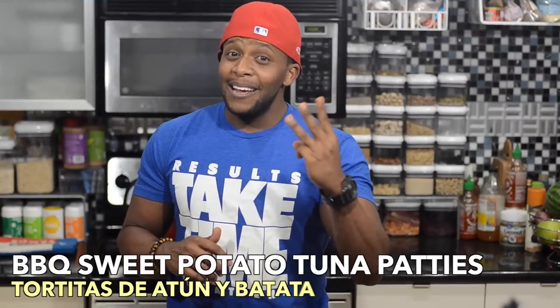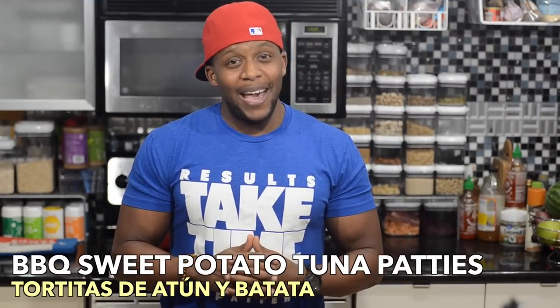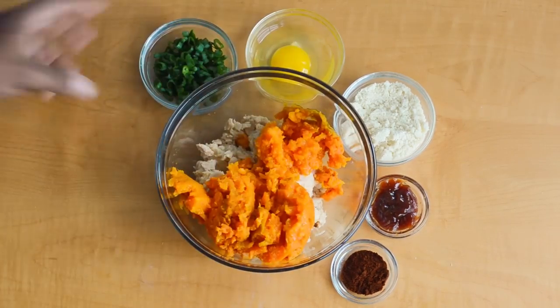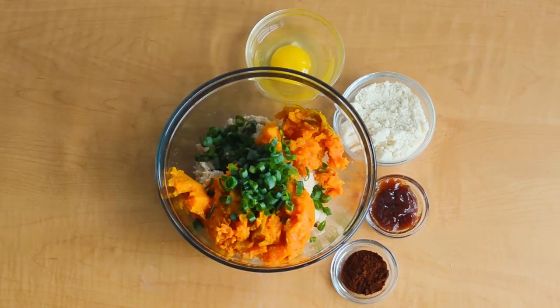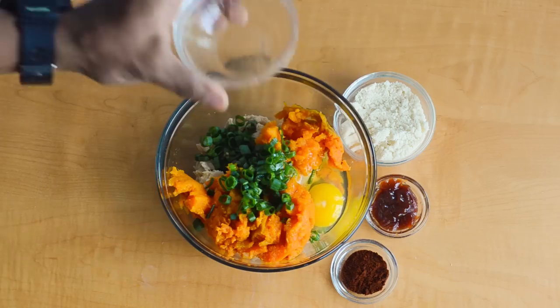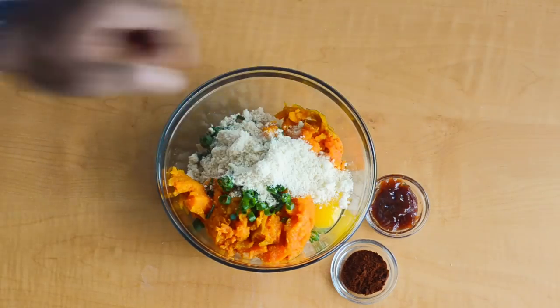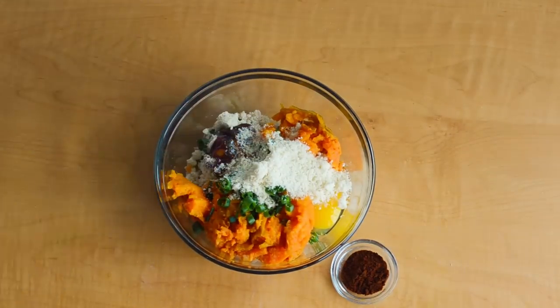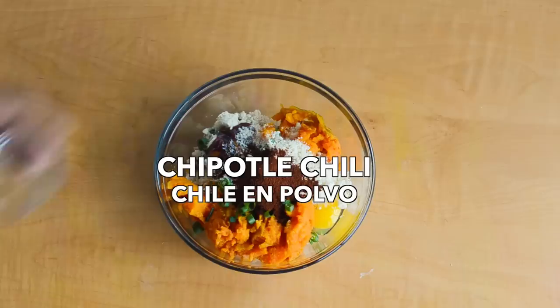And number three: Barbecue Sweet Potato Tuna Patty. Mix tuna, baked sweet potato, green onion, egg, almond flour, low sodium barbecue sauce, and chipotle chili powder.